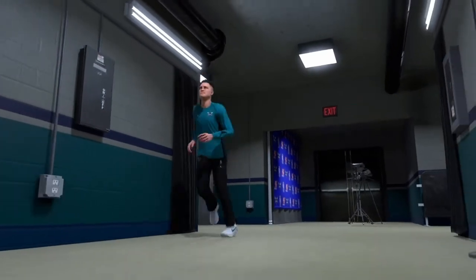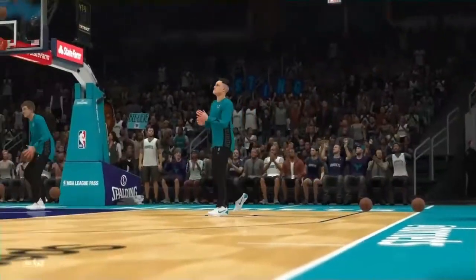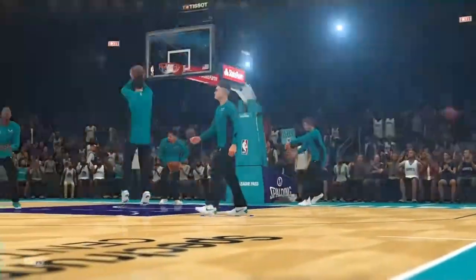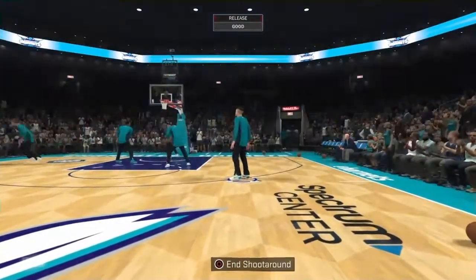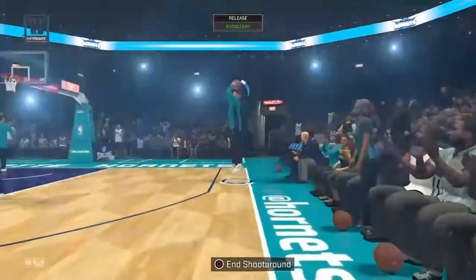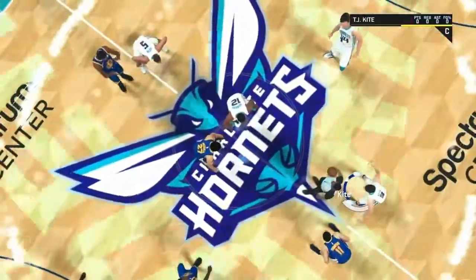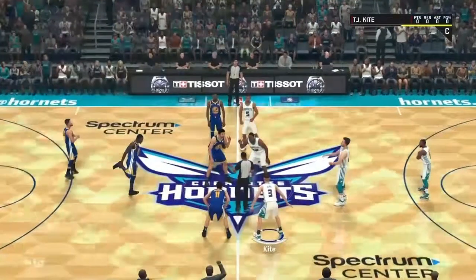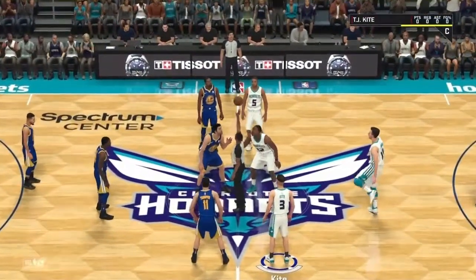How many buckets did a bucket gator get if a bucket gator could get buckets? As any NBA superstar does, TJ needs to get in a good warmup before the game. And at last, the first time the name TJ Kite appears in the starting lineup. We can already tell that the Golden State Warriors are trembling with fear, as only the best defensive mind can stop the man — TJ Kite.